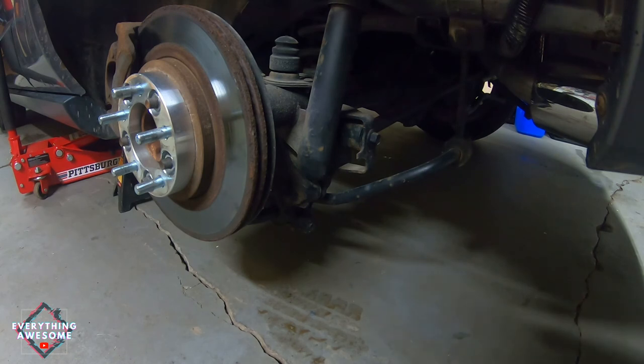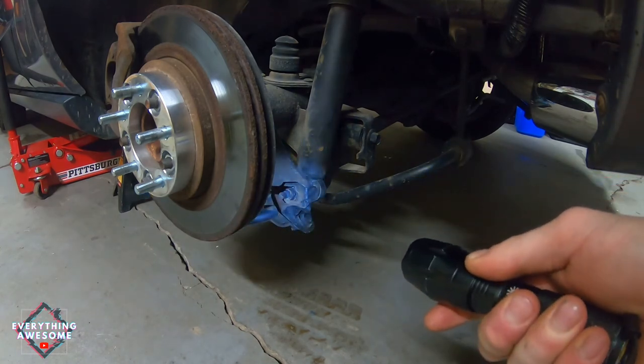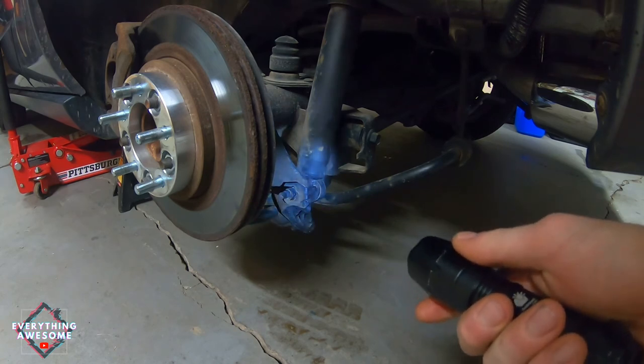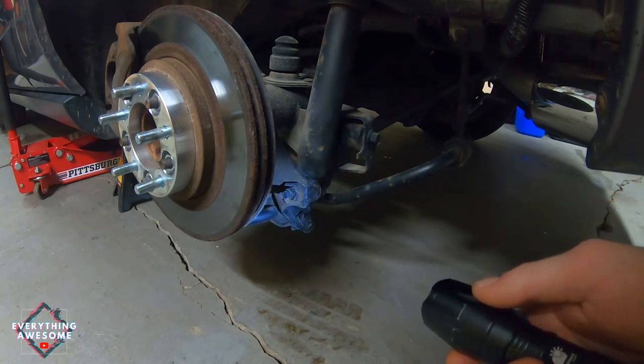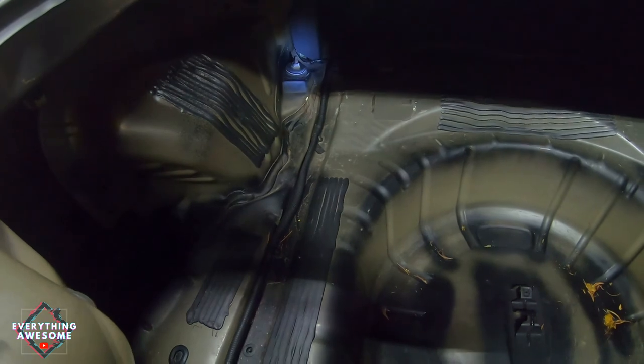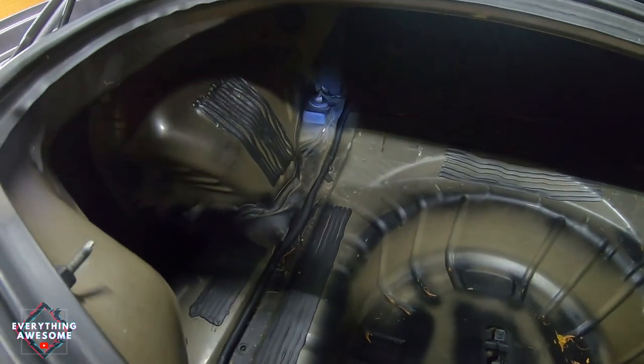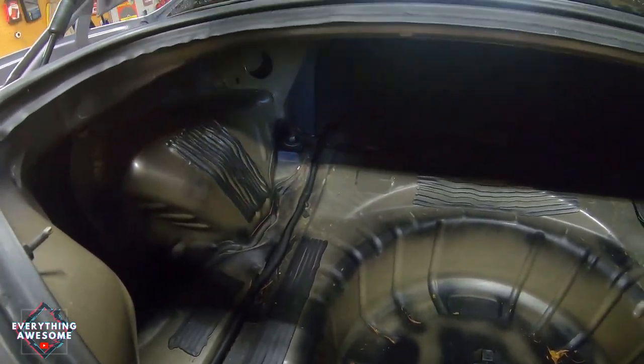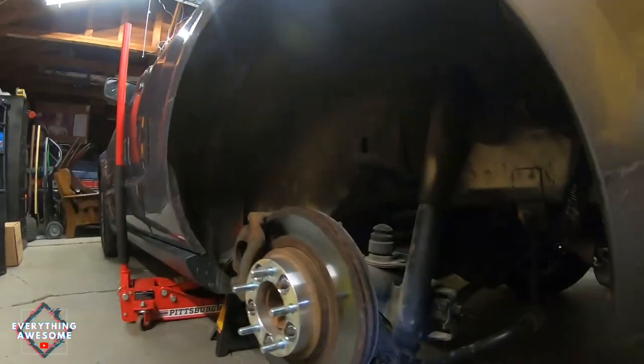I was able to get the wheel off and now there's only a few more steps to get this done. I'm going to start by loosening that nut - get that loose and taken off. I'm going to leave the bolt in place so that when I go to take off this nut in the trunk, it hopefully won't make it spin. I'm going to get my socket wrench and get working on this nut.